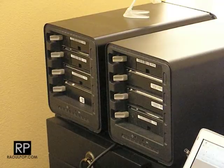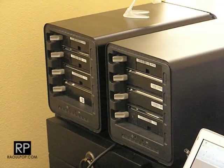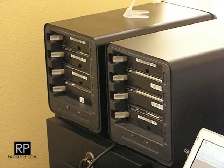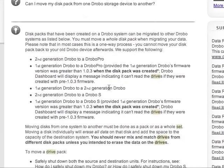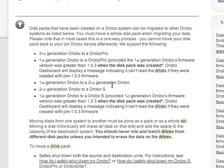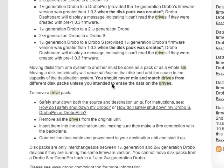Otherwise, do it the slower but safer way, which would be to copy the data from one Drobo to another, or put it onto another hard drive first and then copy it to the new Drobo. The tech note on the Drobo website confirms you can move data from a first-generation Drobo to a second-generation Drobo, which is what I'm doing now.